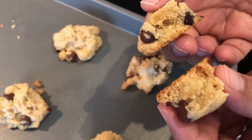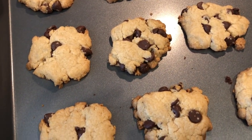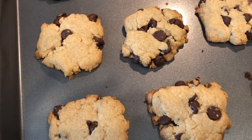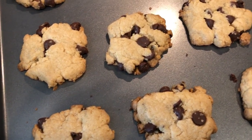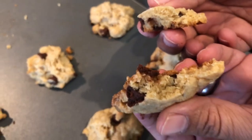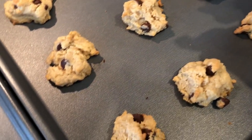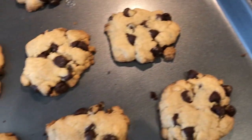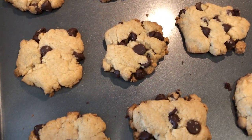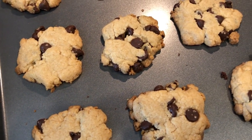Here is the second pan of chocolate chip cookies — I pressed these down a little bit with the palm of my hand. I prefer these because I prefer a crunchier cookie. They're still soft, don't get me wrong, but a little bit crunchier than the drop ones. It really depends on your preference — a drop cookie or a more pressed-out cookie. However you put them in the oven is exactly what they're going to look like when you pull them out. I hope you guys liked this video — if you did, please give us a thumbs up and we'll see you next time!